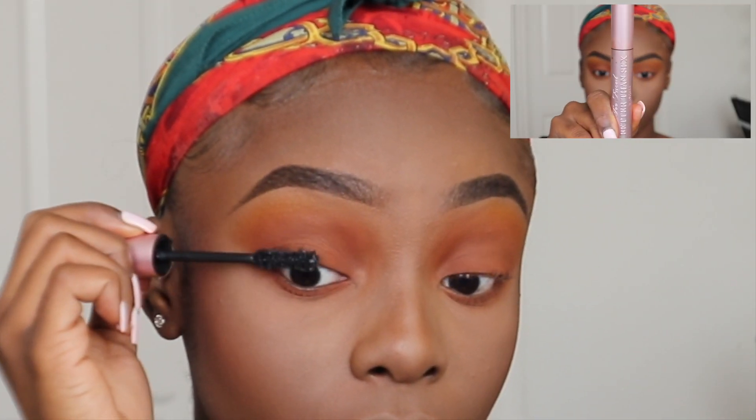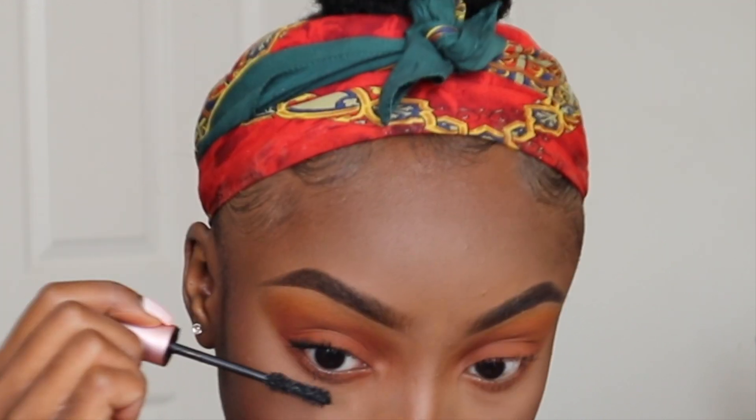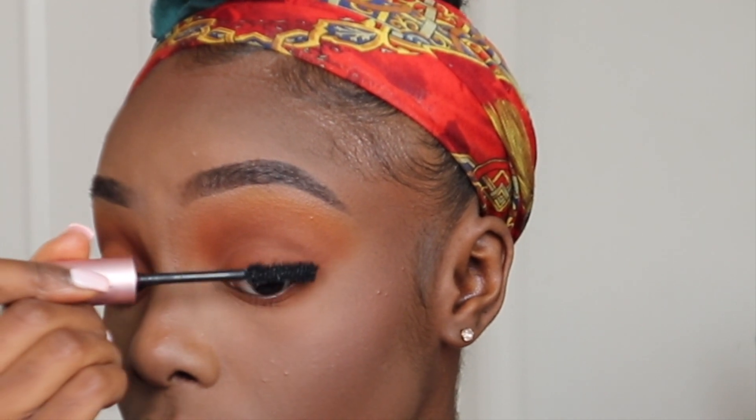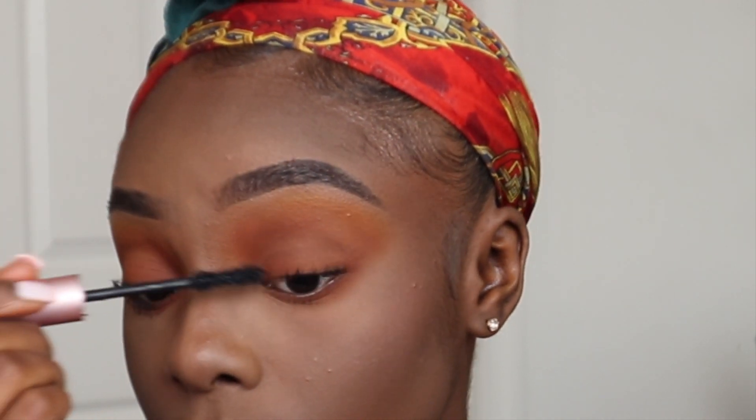Moving on to mascara — I'm taking my Too Faced Better Than Sex Mascara to get my natural lashes ready for my falsies. I'm not a pro at putting on lashes so I'm not going to get that on camera, but the link for the lashes I'm wearing will be in the description box down below.